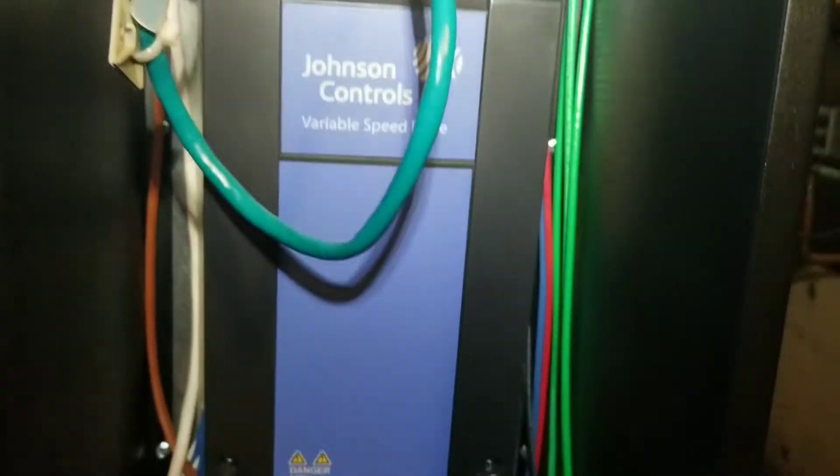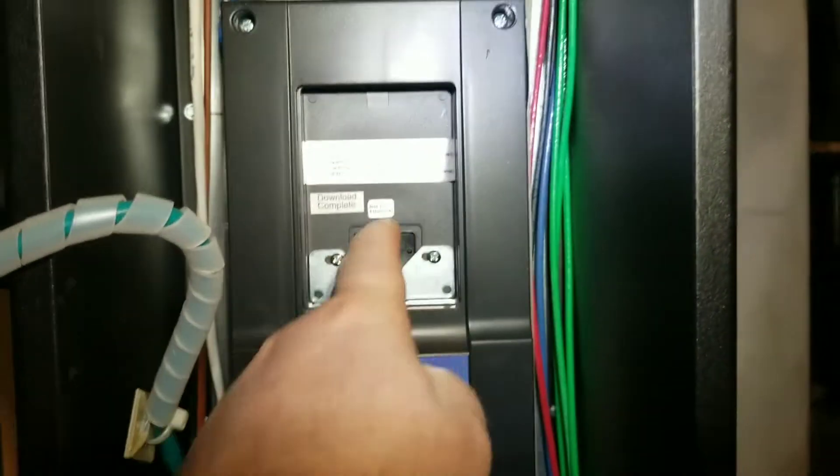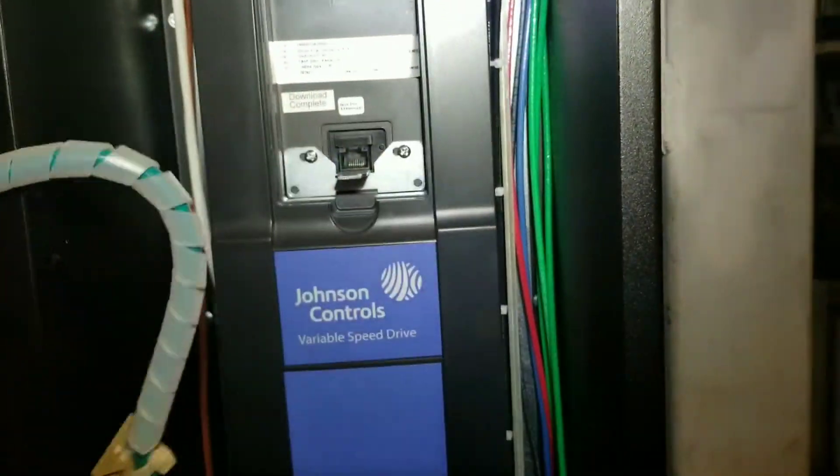We need to get access to the inside of the drive, so of course we do have our power off. The disconnect is down there. You can see here we do have a remote panel on the front which is what goes to here — just a straight cable — and of course we unplug it.